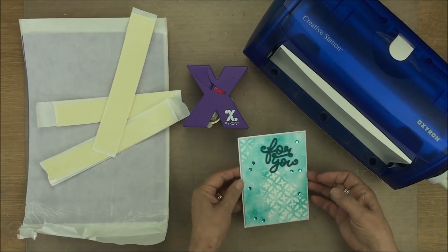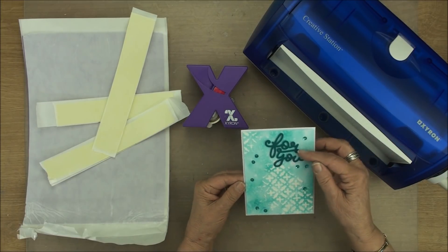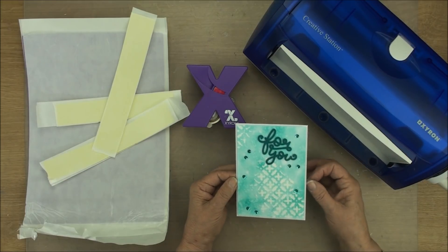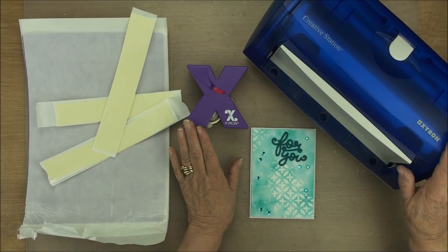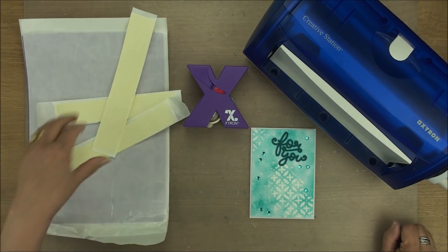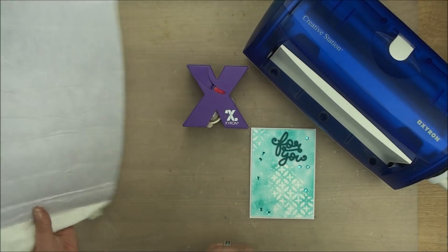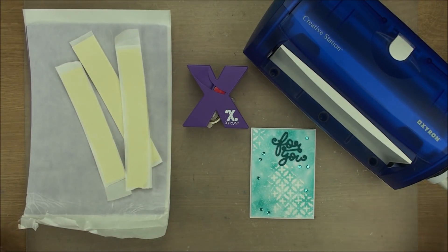We have a really pretty card created with dimension in between the layers, and the words are popped up with foam tape as well. Cover these with glossy accents to make them stand out even more. Using the Creative Station or the little Xyron sticker maker — in fact any Xyron machine that you have — you can produce your own foam pads or your own foam sheets to use on your cards whenever you like.